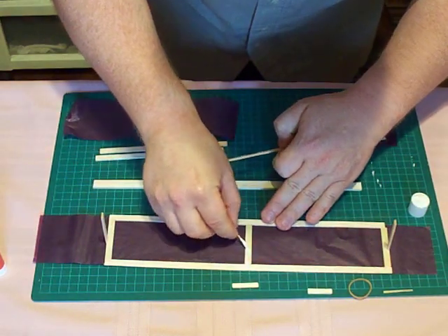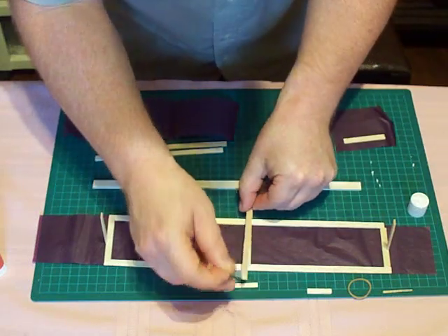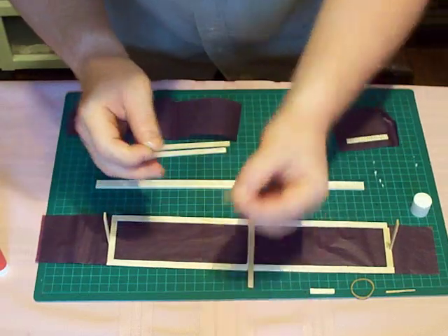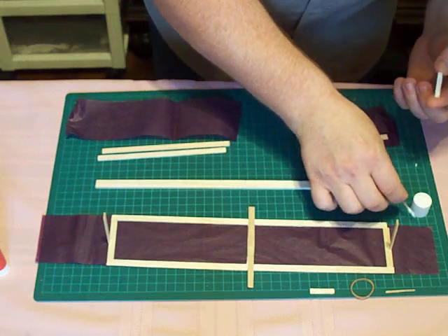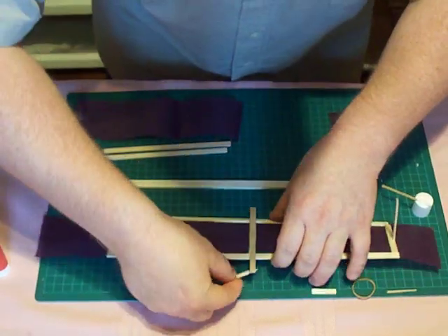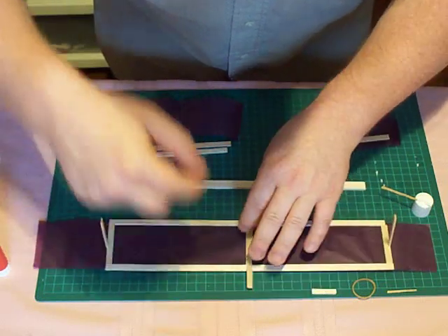This here is going to be the wing mount. I'm just gluing this four-inch piece there, like so. And then the wing shim, which is the space underneath the front, goes underneath here, like so, to prop the front of the wing up.